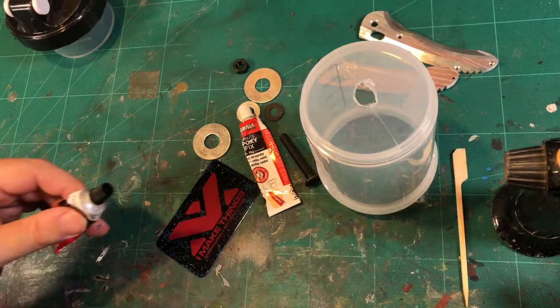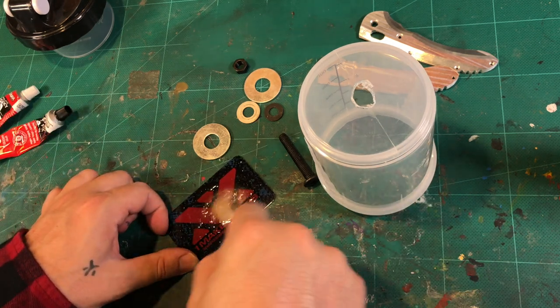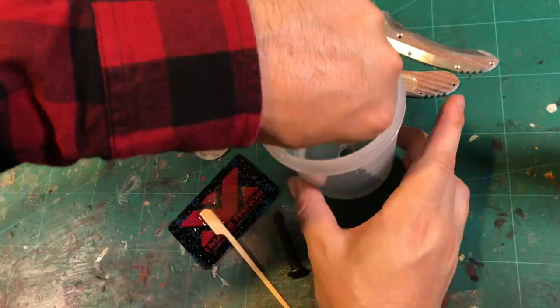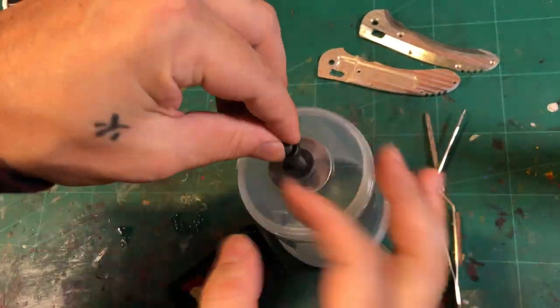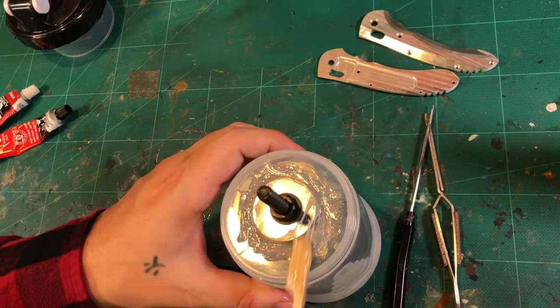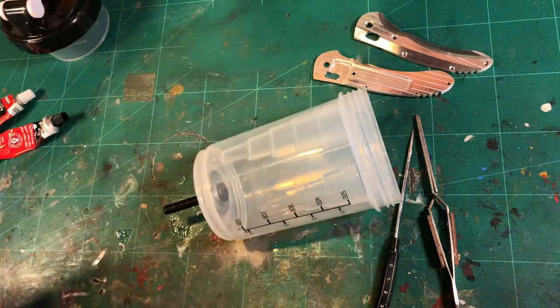I'm gonna start by cutting a hole in the bottom for the bolt. I'm not gonna drill a hole because this particular type of plastic has a tendency to crack. Next, I'll mix up generous amounts of epoxy. Feed the bolt through. I'm not using the epoxy on the bolt itself — I'm just using it on the large washers, on both sides. This is to add structural integrity to the bottom of the shaker, as a lot of the weight from the rocks and the parts is directly applied to the screw and the washers.